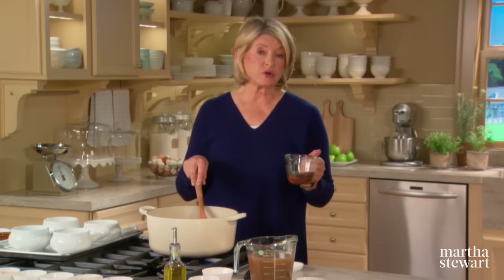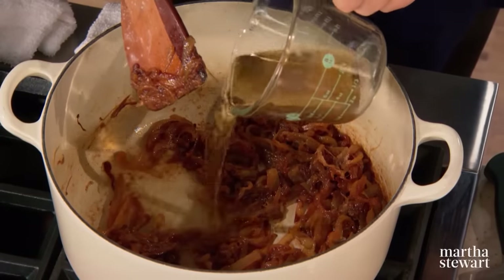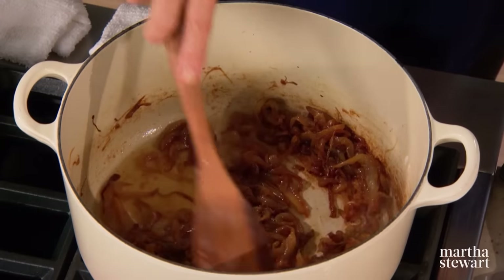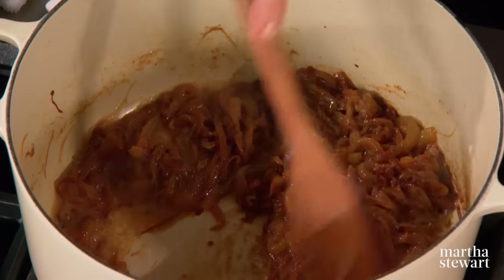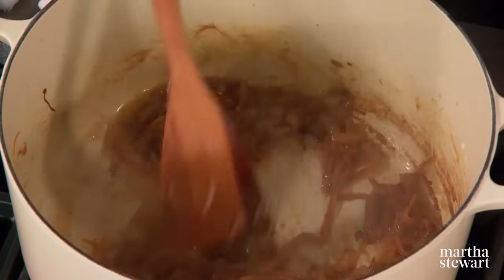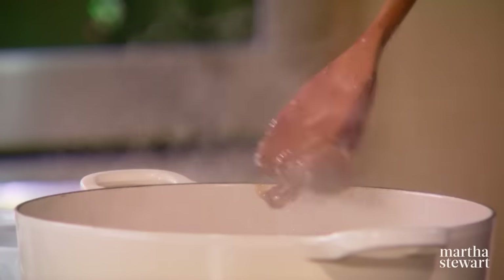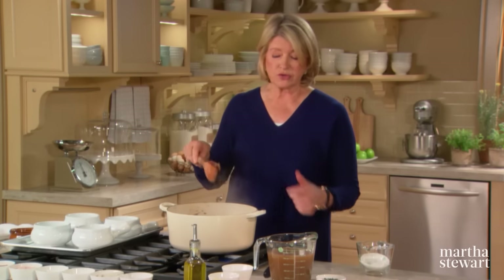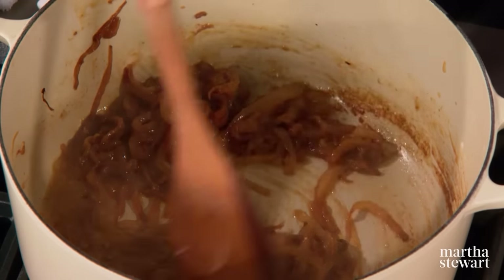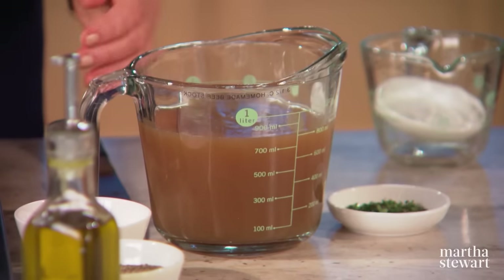You could also add cognac or white wine — sherry is traditional. Adding the liquid helps you scrape up the fond from the bottom of the pot; that's the brown bits and the color for your final soup. Use a flat-bottomed wooden spoon, as it allows you to scrape without hurting your pot. This looks really good, and already there's a little creaminess because of the flour.